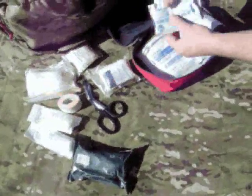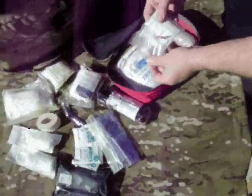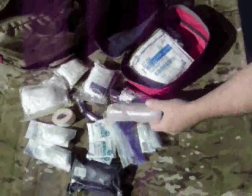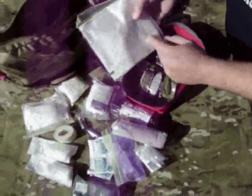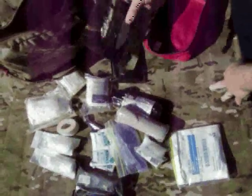Some hand wipes, gloves, CAT tourniquet, TK4 tourniquet, ace-type bandage, a couple of 4x4s, an Asherman chest seal, another 4 inch Israeli bandage, and some quick clot clotting sponges.